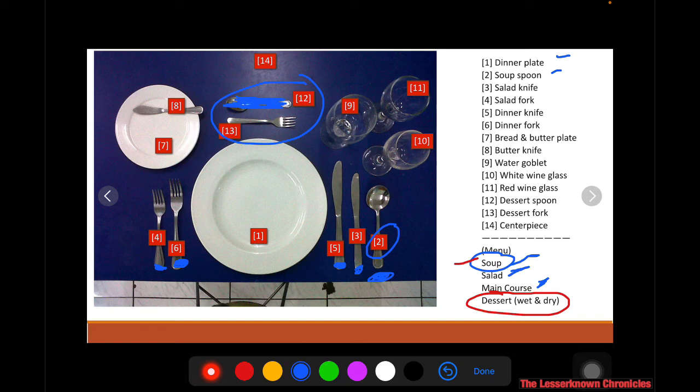For glassware, the water goblet is placed one inch above the tip of the dinner knife. White wine, number ten, is usually served before the main course and can be paired with the salad. Red wine, number eleven, is usually paired with the main course — for example, when eating red meat.